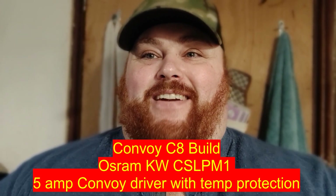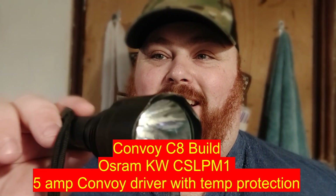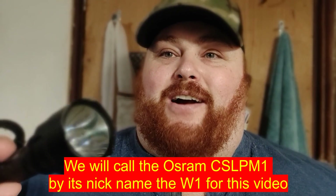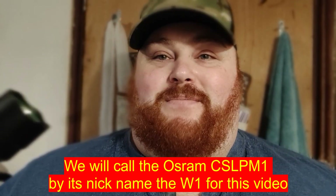Alright, so we're going to upgrade this C8 — it's really thrashed. It needs basically a new everything, and we're going to put one of those Osram W1s in there. They're the tiny little CMLTFUFP, whatever they're called, and we're going to put a Convoy 5 amp driver in there, change the glass, change the lens, and maybe change an o-ring.